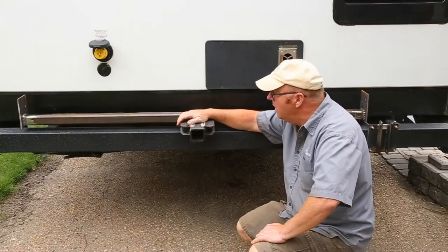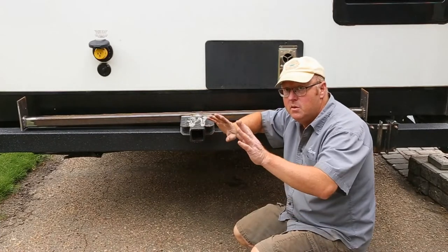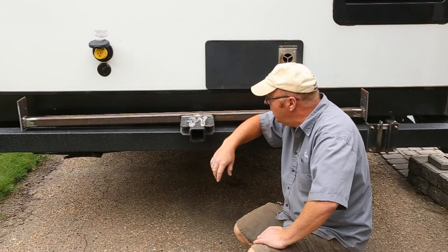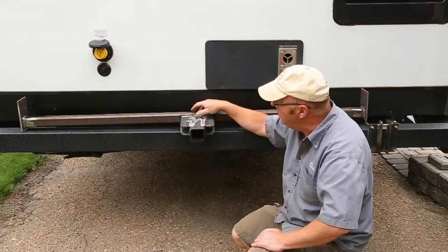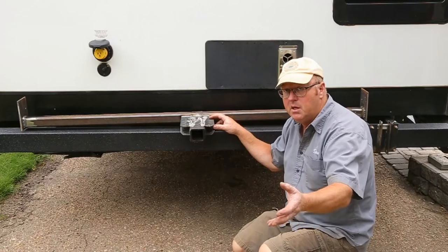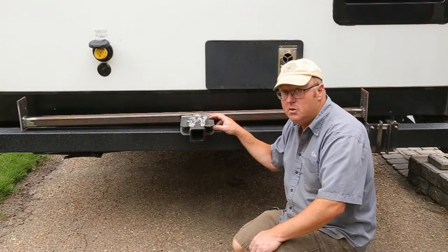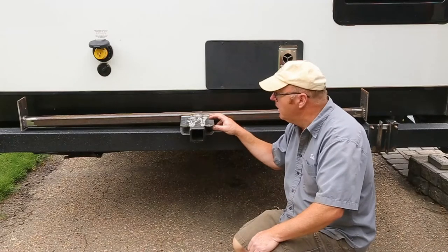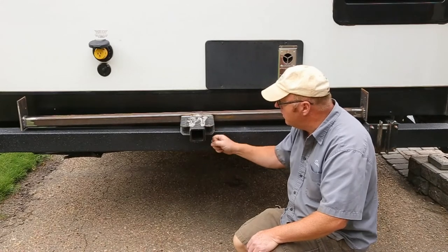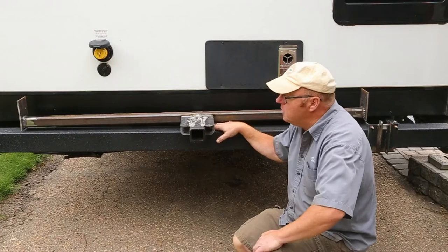Got her all welded up. Now all we have to do is set her into place, drill some holes, and she's all done. Now it looks like overkill, but it really isn't — where we're from, we can actually hook a boat onto the back of a trailer and this would be strong enough to do that. So that gives you another option. But eventually, if you just put your bike on here without this, it'll break off — and this won't. Let's get her set up and drill some holes.